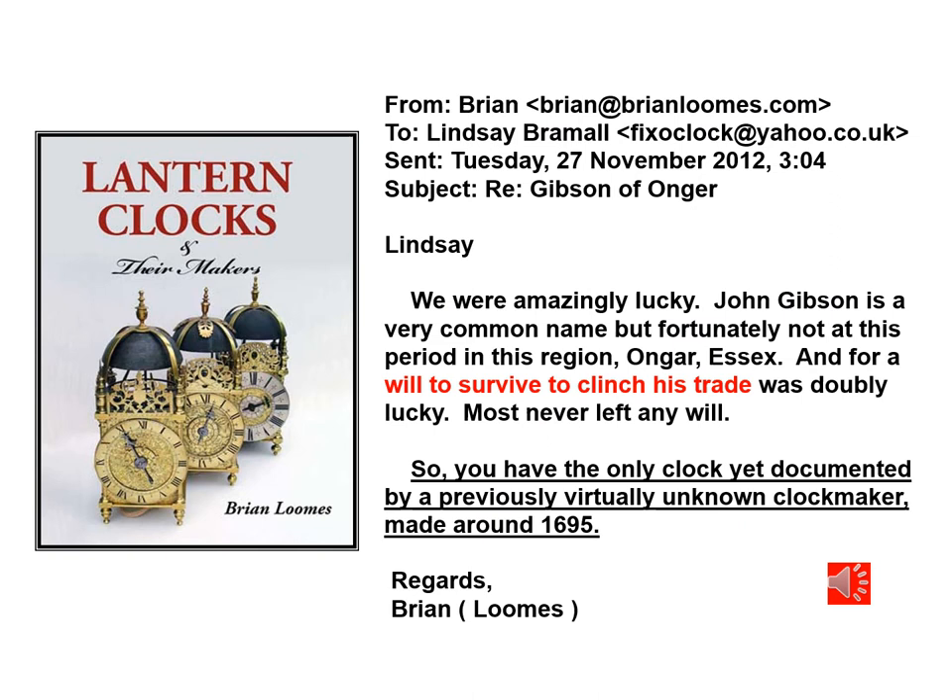During my research I submitted an inquiry to Brian Loomes in the UK. Brian is considered to be one of the experts of English lantern clocks. His reply was very favourable, advising me that I had the only clock known by this clockmaker. So I was really pleased to have restored this clock back to a sound working condition.